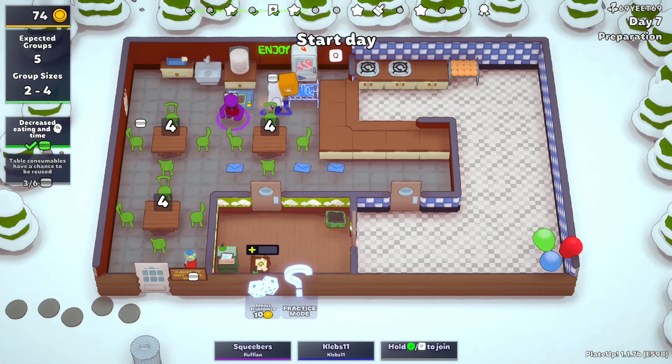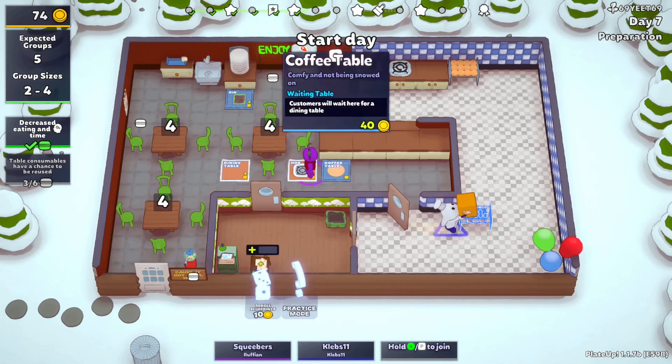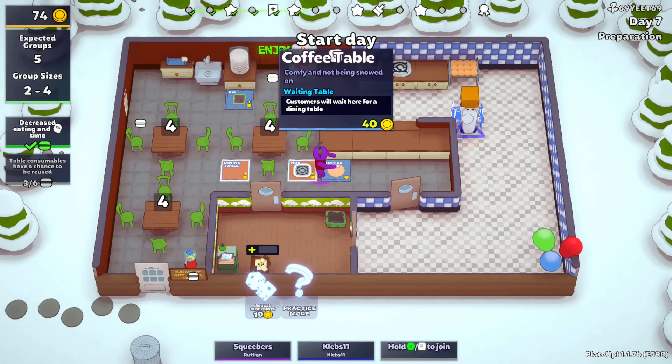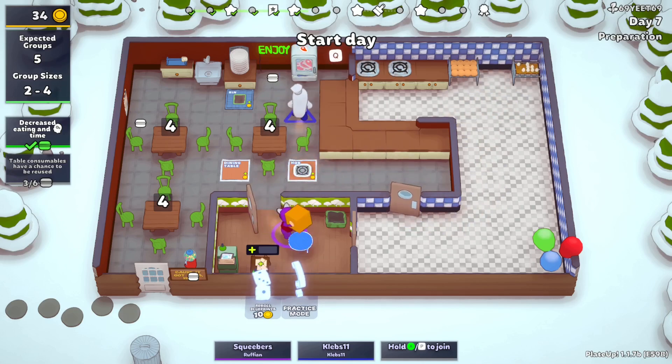Oh is that what it did? Yeah — then yeah, we definitely should go with that coffee table. We need that. Okay, so wait — it's like an extra space for them to wait? Yeah, so we can set this in the party closet.